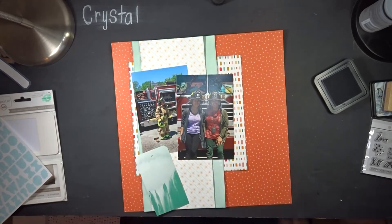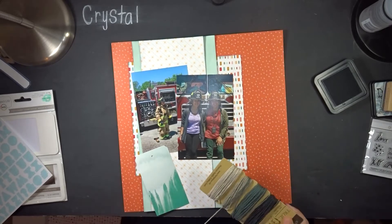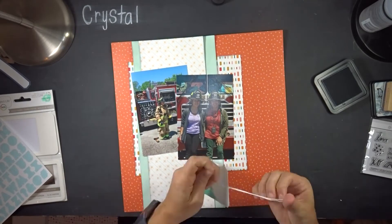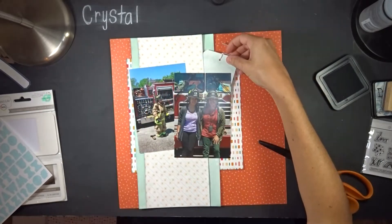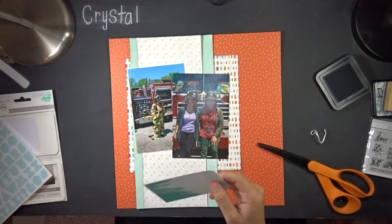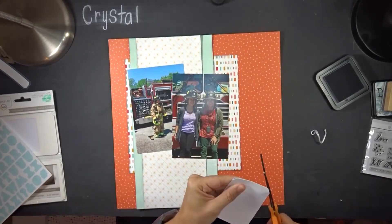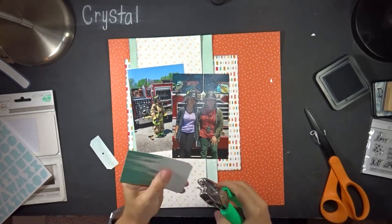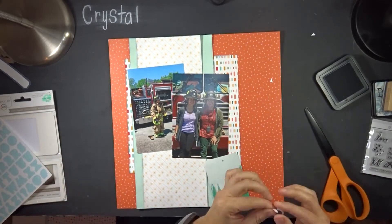I pull up my tag and look for thread to use in it. I pull out some twine and then embroidery thread, but when I lay it down it's way too long. I really wanted the ombre texture effect from the different shades, so I trim it down and make a new tag using the trimmed-off edges for corner pieces. I use a tiny hole punch to make a hole so I can thread the embroidery thread back through.